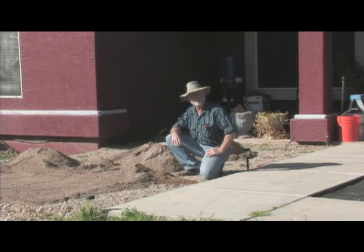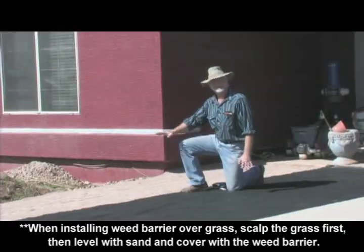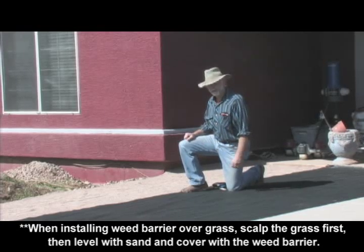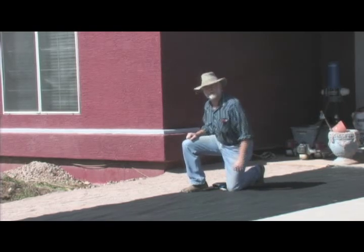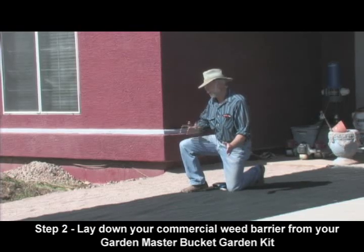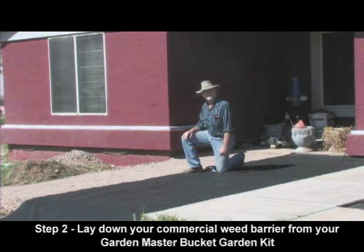We're going to rake this sand out now so we have about an inch and a half over the top of the rock, and then it'll be ready to put the weed barrier fabric down. We've finished leveling out all the sand as the cushion underneath the fabric so that none of the gravel wears through or punches the fabric. This is a heavy commercial-grade fabric that prevents weeds from coming up through due to moisture — it's a weed barrier. We've laid down the first piece and will complete it with another piece covering the entire area.